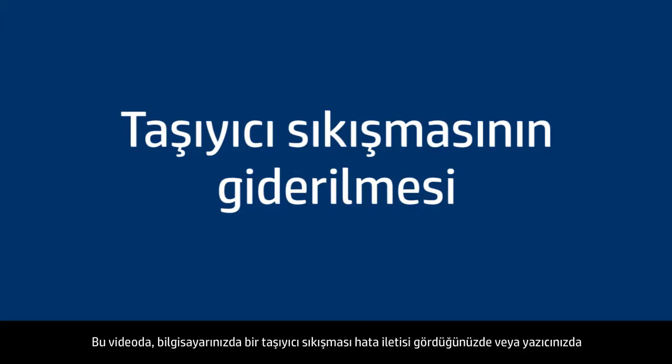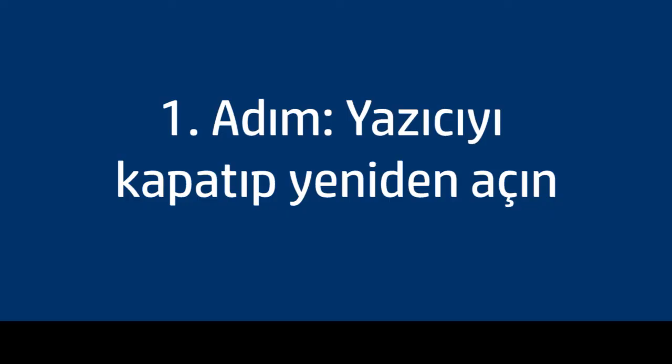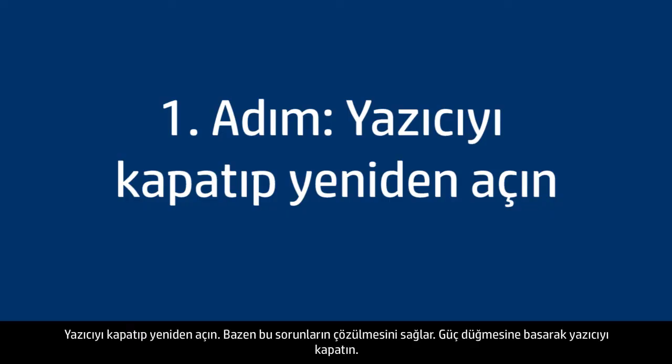This video explains how to fix your printer when you see a carriage jam error message on your computer, or your printer has an E on the display with all the attention lights flashing. Turn the printer off and then on again — this will sometimes fix the issue.